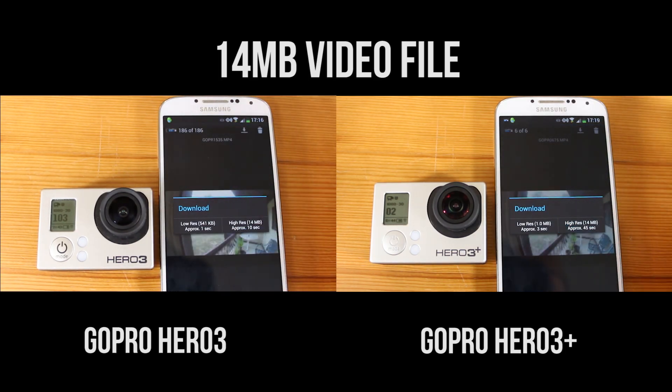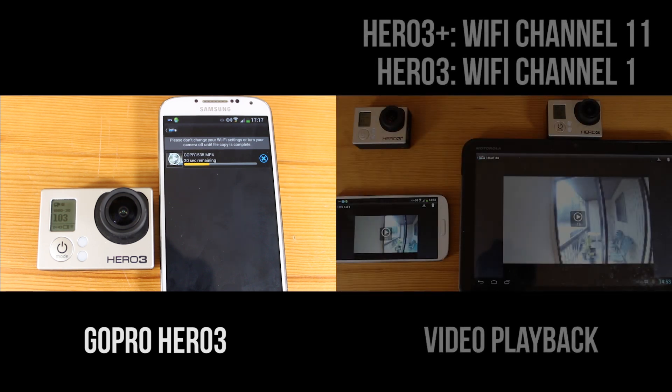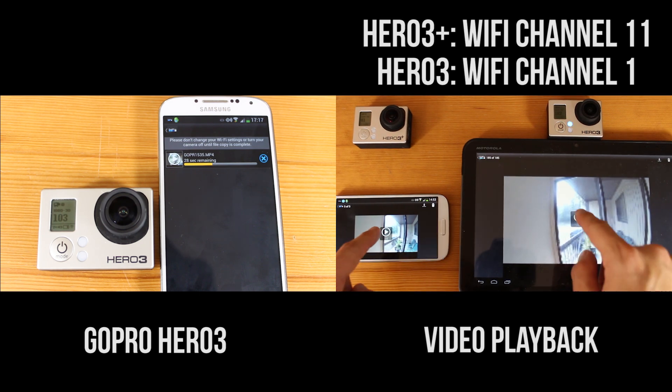I'm going to be transferring a 14 megabyte video file and you can already see that the Hero 3 Plus is way faster than the GoPro Hero 3 Black Edition. So while the Hero 3 on the left finishes its video download, I'm going to do another test here on the right — I'm going to play the video file and see which one plays it back faster.